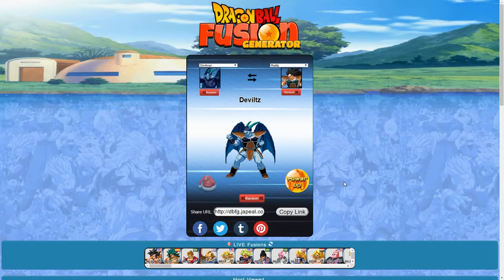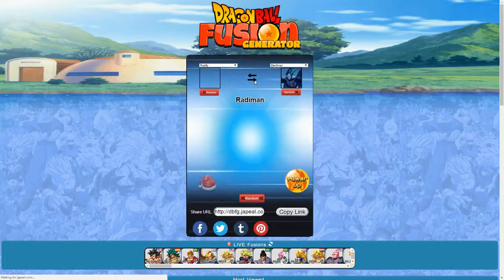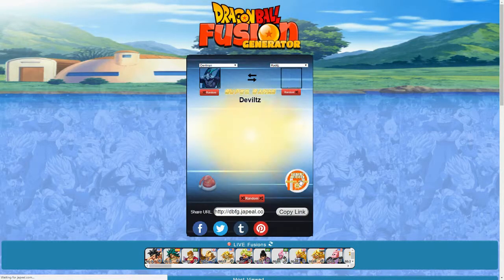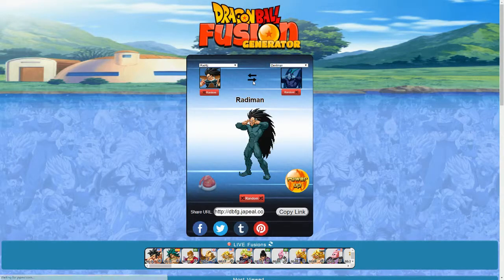We got Devilman and Raditz, so we got Devilitz. Powering it up — and interestingly, Devilitz loses his wings when going Super Saiyan. That's definitely an interesting change, and it makes the Super Saiyan form look a little bit better actually. The reverse is Radaman. Definitely not a villain I would want to come across. The outfit's a bit plain — they should have thrown on Raditz's Saiyan armor chest piece, that might have made it more interesting looking.